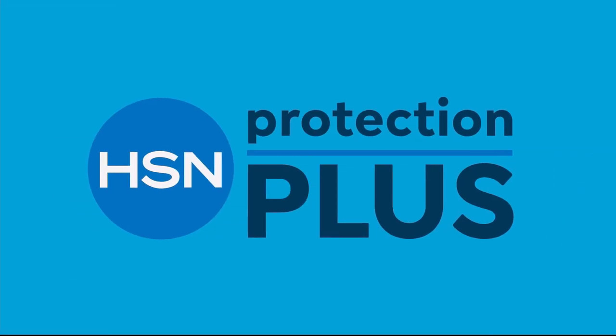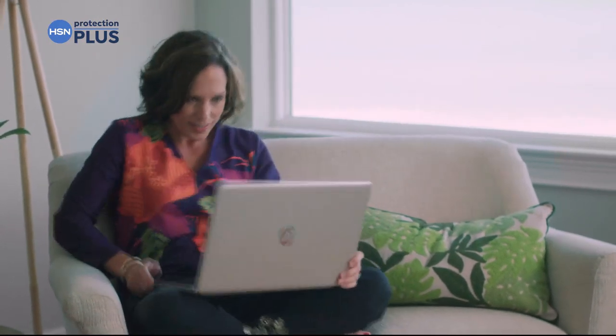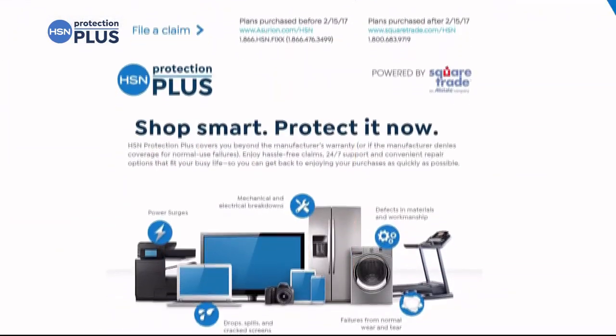I never felt so good. Worry about one less thing with our Protection Plus plans at HSN. Electronics, fitness equipment, even jewelry can be covered. Shop smart and protect your purchase — it's easy to add when you're checking out. Search Protection Plus at HSN.com for more details.